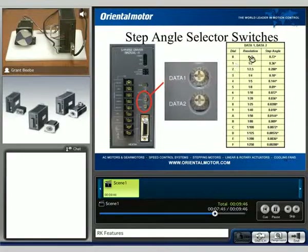With these data selections, we can do up to 250 times microstepping. The basic step angle of this motor is 0.72 degrees, so we can take that down all the way to 0.00288 degrees by 250 times microstepping.